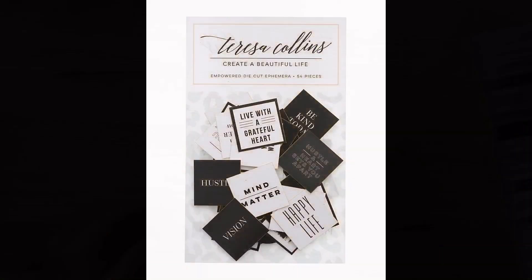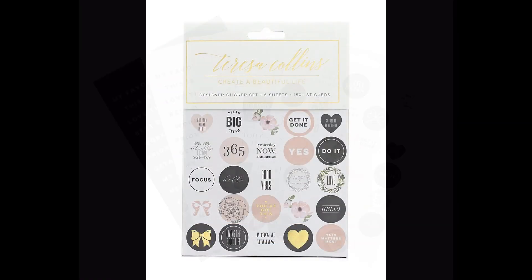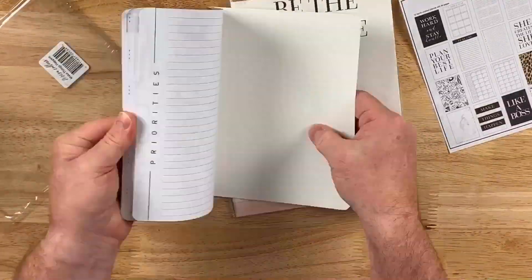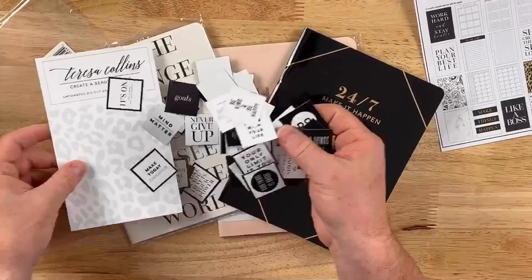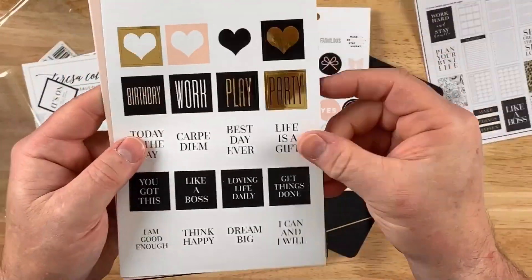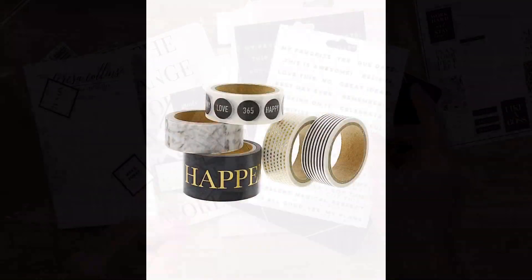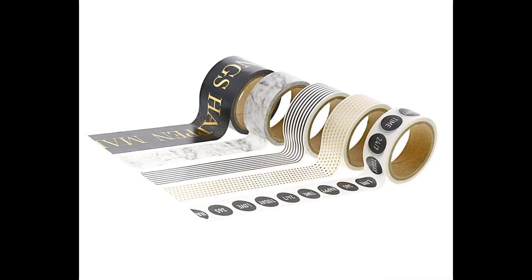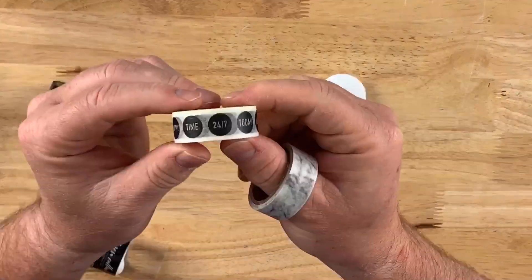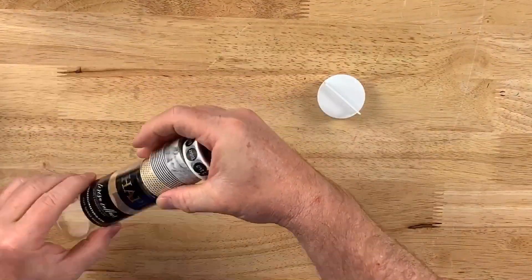Where are all my planner enthusiasts? Teresa Collins has you covered. She has invested big time in the planner community, offering not only planners but notebooks — so for those who tend not to use a planner but still want a cute notebook, she's got you covered. She also has die cuts, stickers, and washi tape. For those who like to plan out your day, week, month, or year — or just make a planner that's pretty — she's got you. She has a wide variety of washi tape collections on her site, so make sure to check out planners, notebooks, stickers, die cuts, and washi tape.